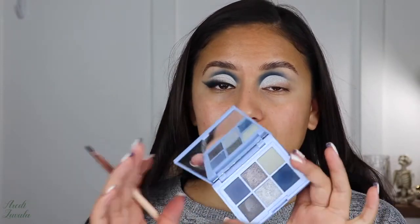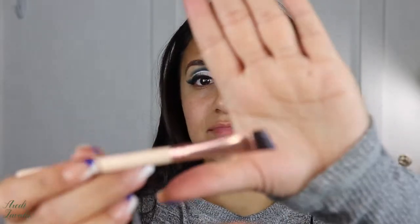To apply the shadow and start the wing, I'm going to use the same shade — Collaborate and Listen. I'll grab a large angled brush, nothing special, and then just do the wing.